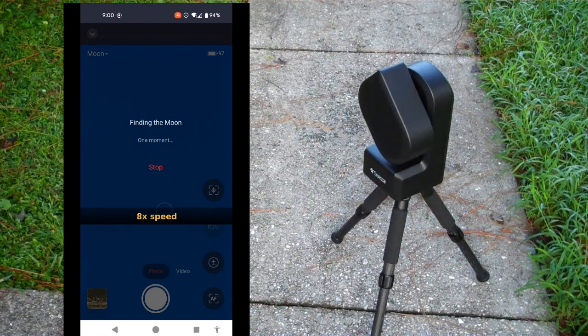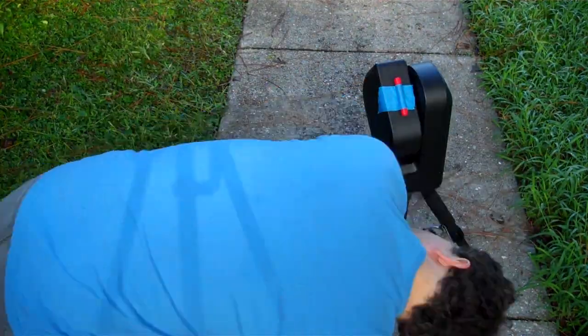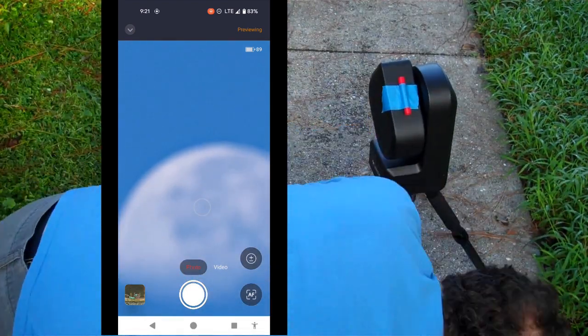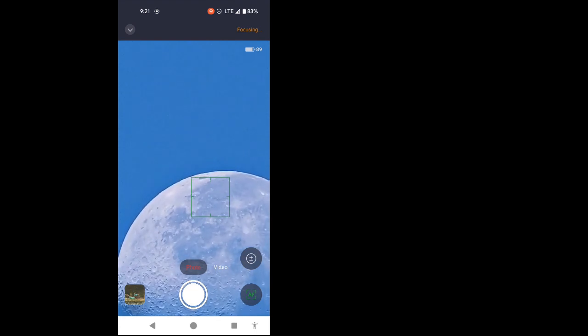It literally took me 25 minutes — down on my knees, going and getting a tube, taping it to the thing, aiming at some trees, aligning the tube with the trees, going back to the moon — before I could actually see the moon in the view on my cell phone. I finally found it. That only took me 20 minutes. We have a picture of the moon, finally.